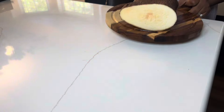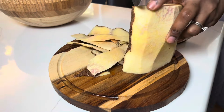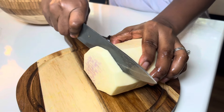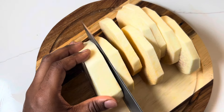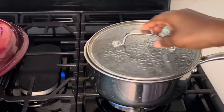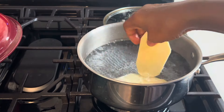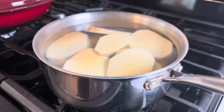We'll be pairing this with some boiled yam. While our stew is almost done, we'll go ahead to peel the yam then slice it. Once done, we'll wash it thoroughly then transfer it into boiling water which I've already salted, then cover it and allow it to boil.